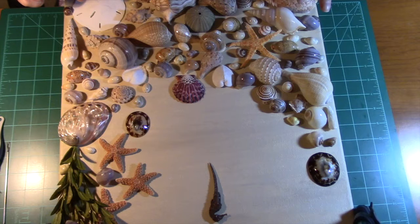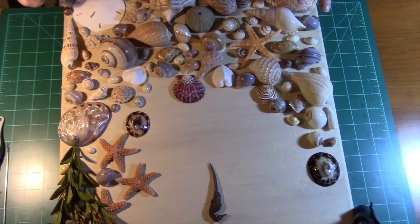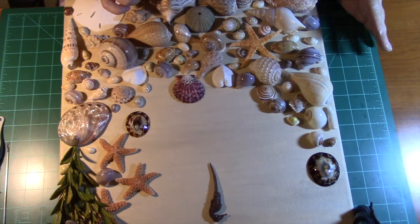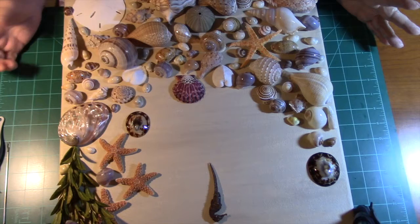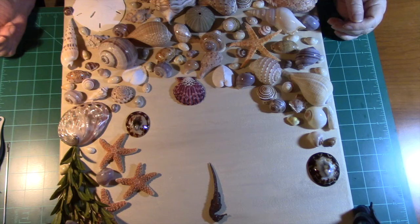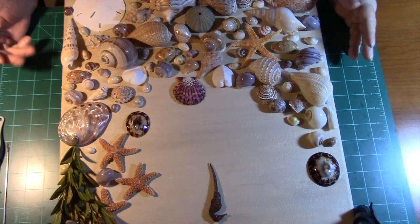I have gone ahead and glued some of the really heavy things down because I wasn't sure if the glue would hold. I bought some additional glues — I was going to use E6000, but when I read that you could have brain damage just by breathing it, I thought, no, I don't want to go there. Our family has a lot of cancer in it, so I don't want to push the button, shall we say.